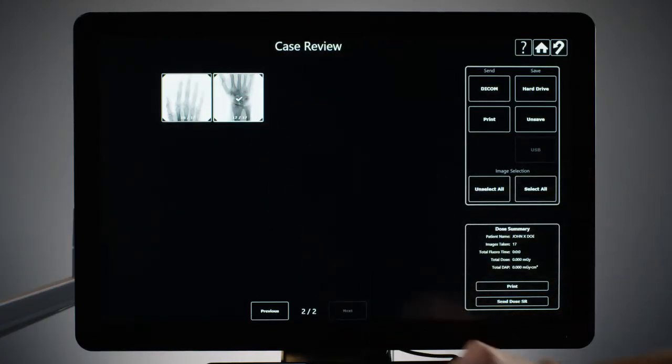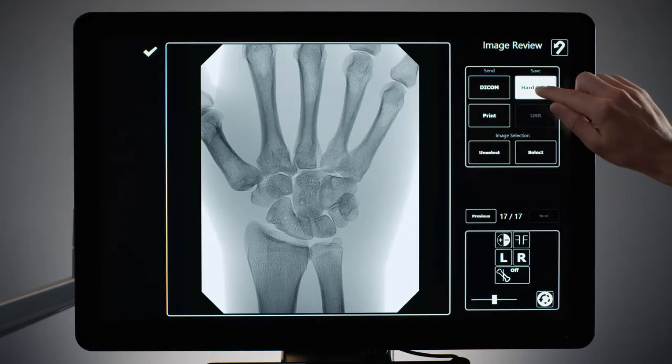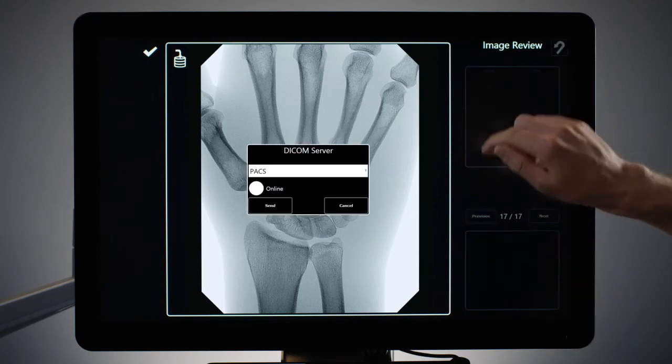After completing a patient exam, you can easily review, save, and transfer images to your PACS or EMR system via the intuitive OrthoTouch display.